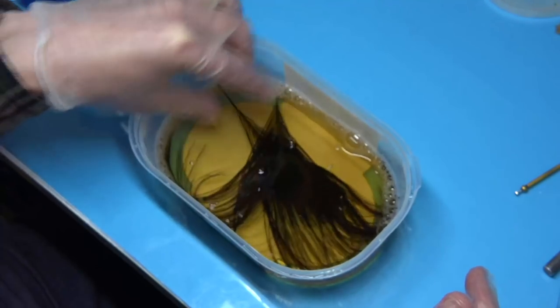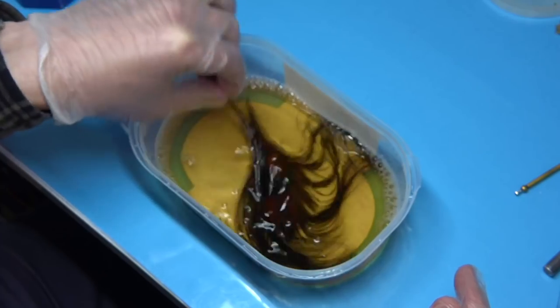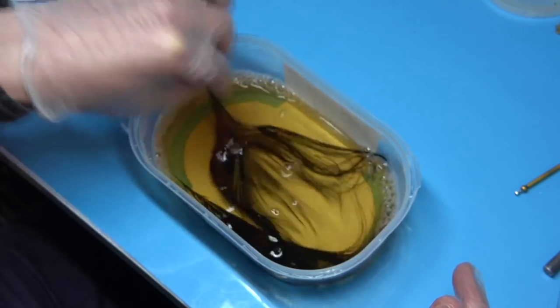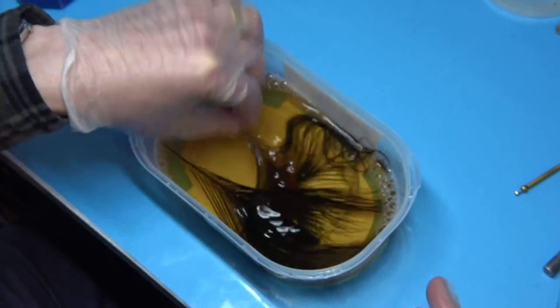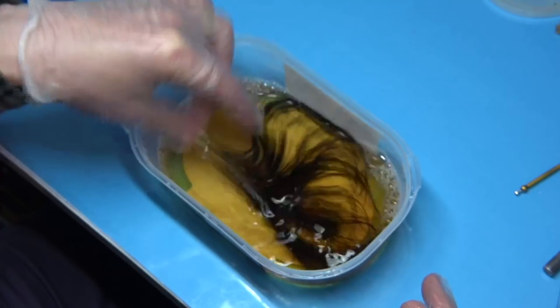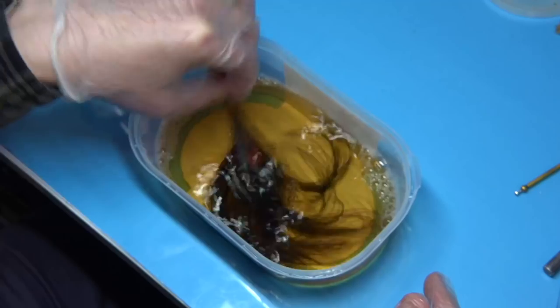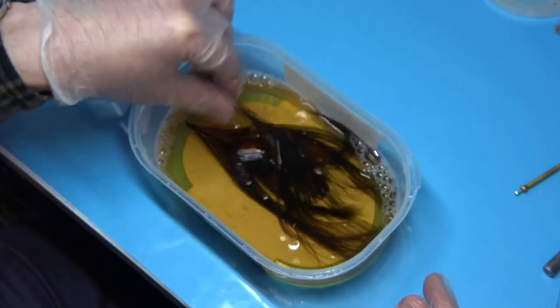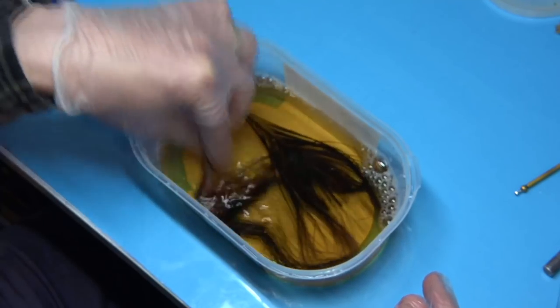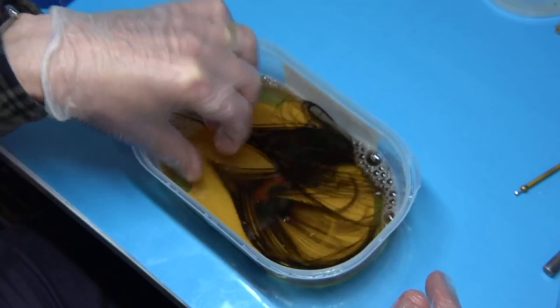This is a live video, so I'm doing it as it's happening. It doesn't take too long — especially this bleach from Tesco's, it works fine. It depends really how much bleach you put in; the more you put in, the quicker it will work. But you don't want to overdo it because the fibres are easily destroyed.